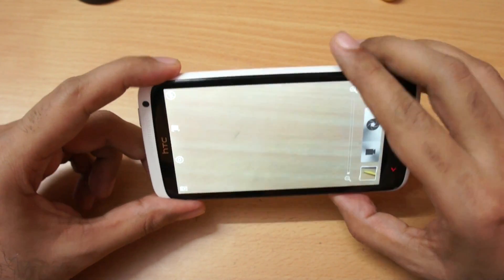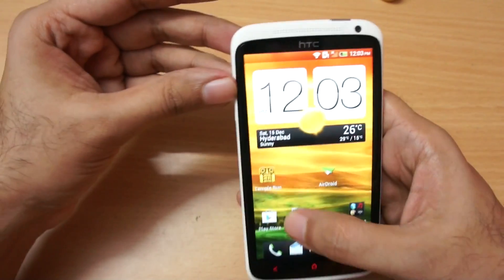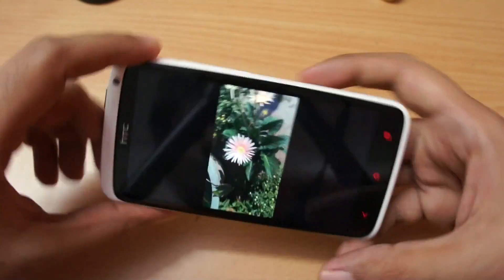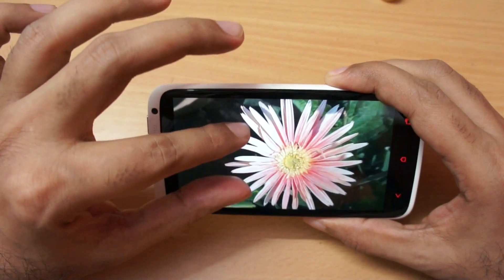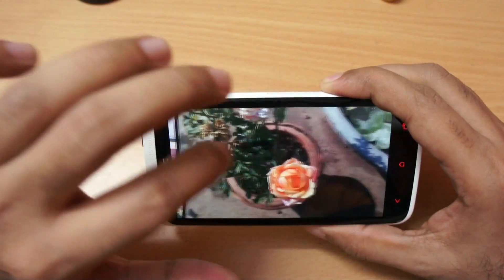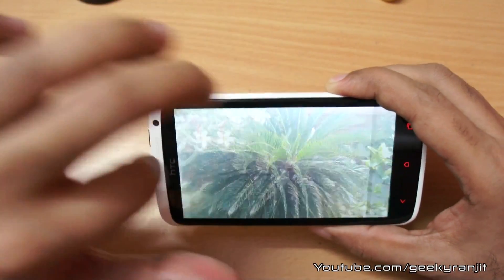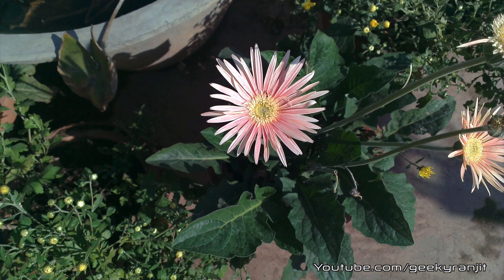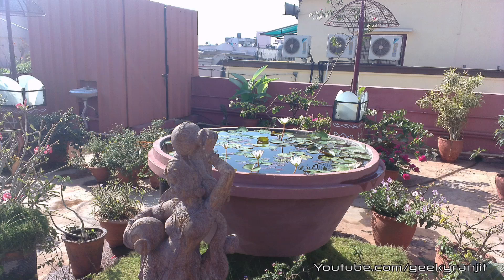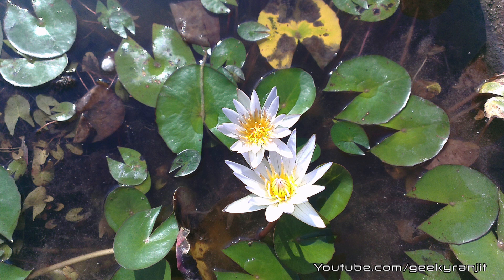Let me go to the gallery and show you the shots I've taken. I've taken quite a few shots with this phone. The quality outdoors is really good — I'll show you all the photographs and videos in full screen mode so you can get a better idea. These photographs were shot with the HTC One X Plus outdoors on a bright sunny day, and the picture quality was pretty good.